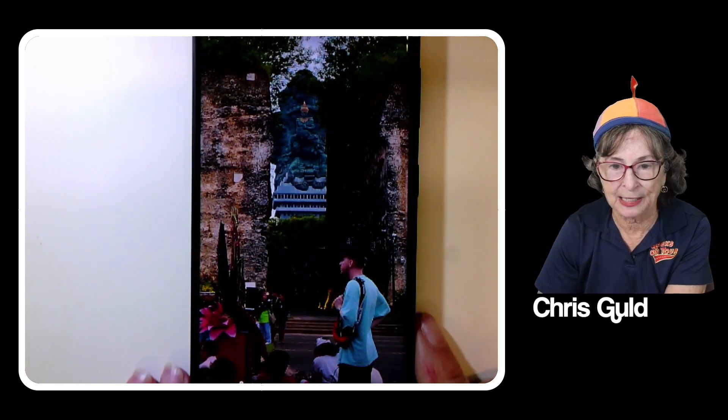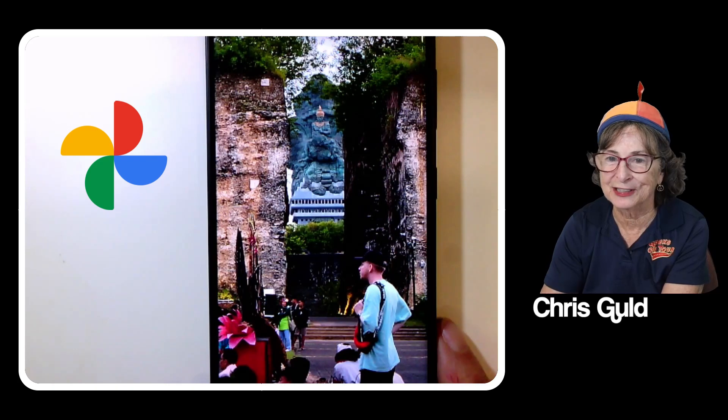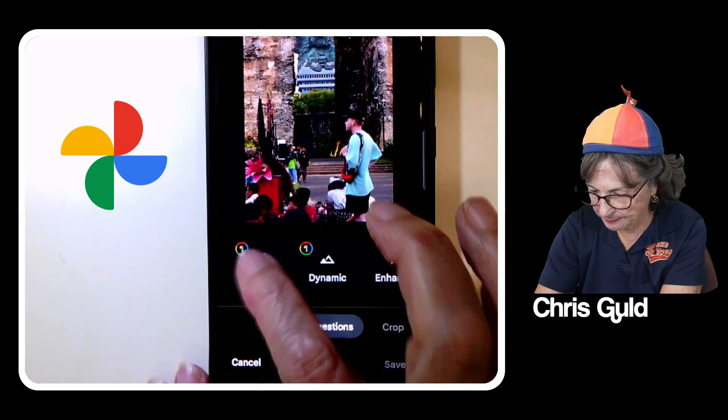This is a picture we took in Bali of a statue that was awesome. I want to get rid of this guy — he's not a friend, he just got into my picture. So I'll tap edit and tap Magic Eraser.